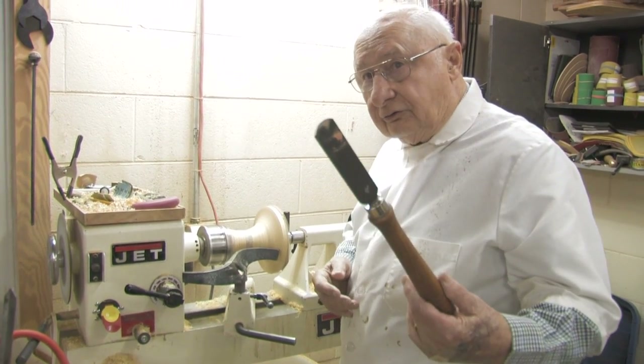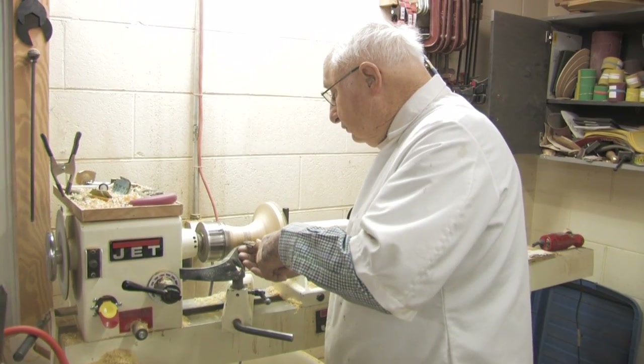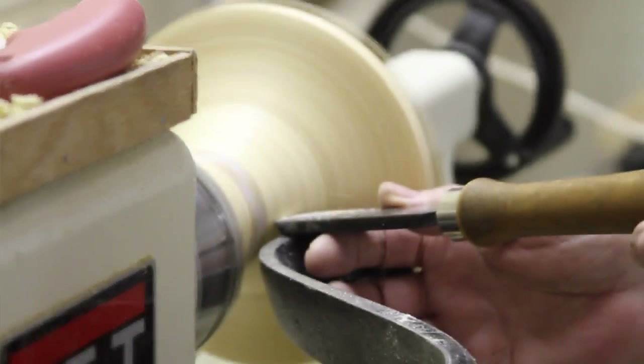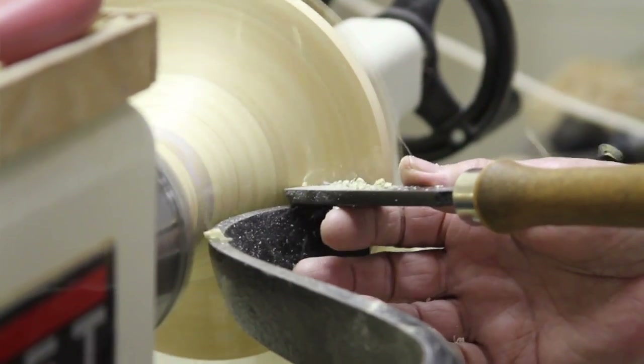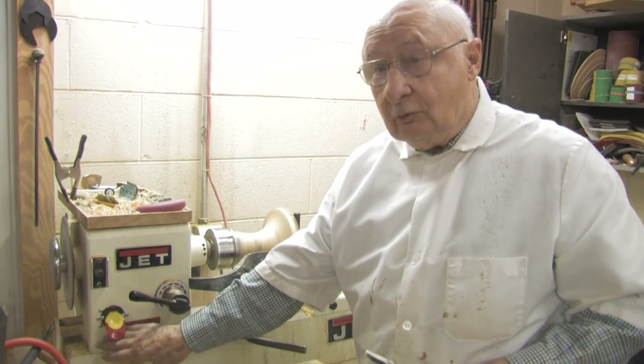I'll take this cutting tool and demonstrate to you how you cut it. I'm taking a very shallow cut here. You can see the chips flying. That's the way it works.